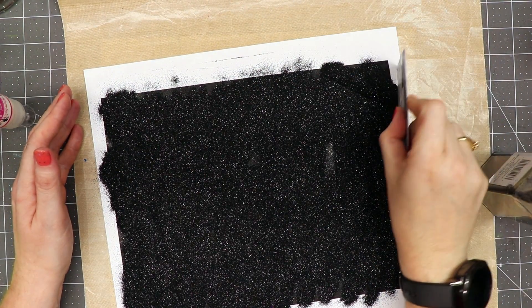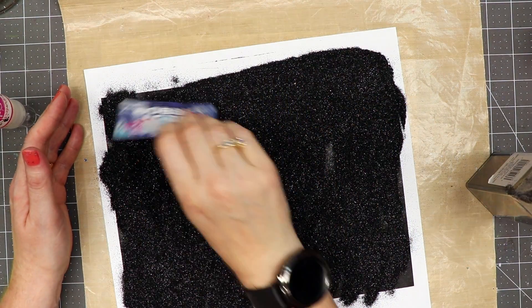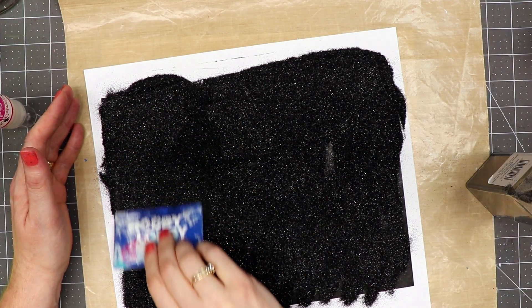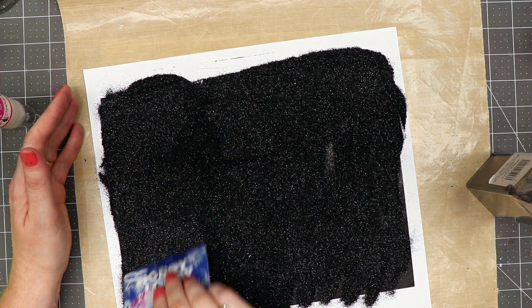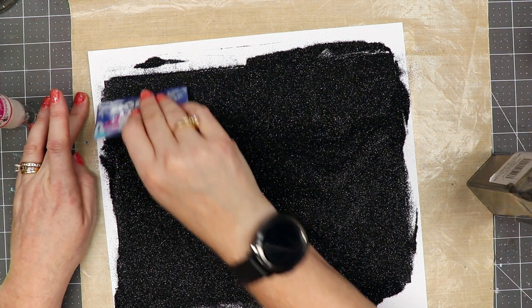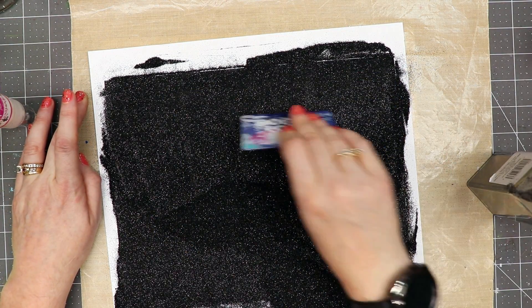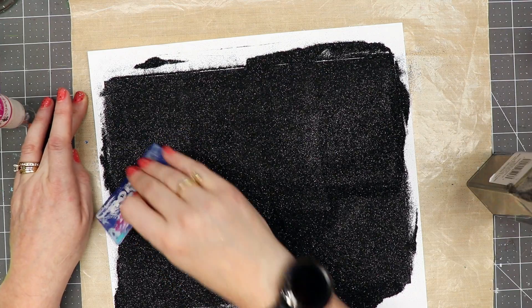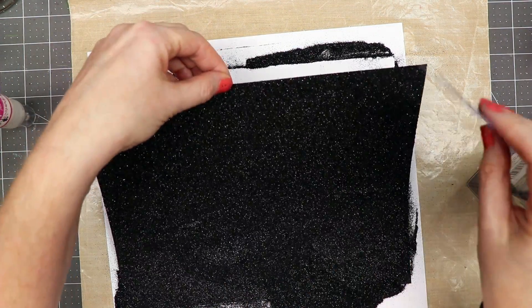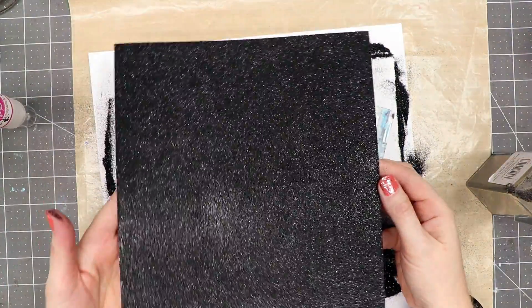I have an old gift card or credit card, and I'm using it to make sure the glitter is spread all over the page — it also keeps glitter off my hands. I'm rubbing the card over the glitter and pressing it into the paper. Then I lift the paper and tap off the excess glitter, and there is your glitter paper!